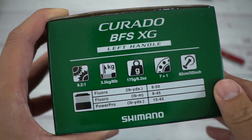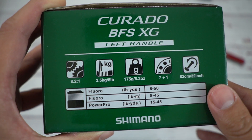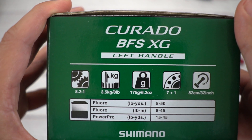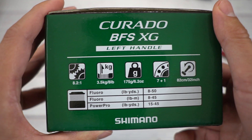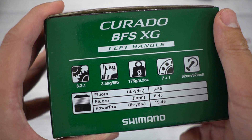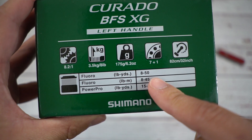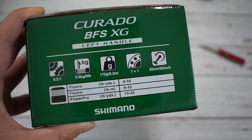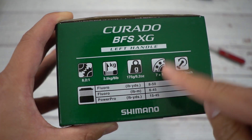This thing weighs 6.2 ounces. You could say it's not the lightest BFS reel out there, but it sports the Shimano Hagane — which means metal. Sounds like Full Metal Alchemist — Hagane no Renkenjutsu Shi. Yes, I love anime and Full Metal Alchemist. Each time I see Shimano say Hagane I reminisce. Anyway, 7+1 ball bearings. And I got to show you guys their ball bearings — it's freaking sick, especially for BFS reels. Micro bearings are really important and you should check out the ones that come on this reel.